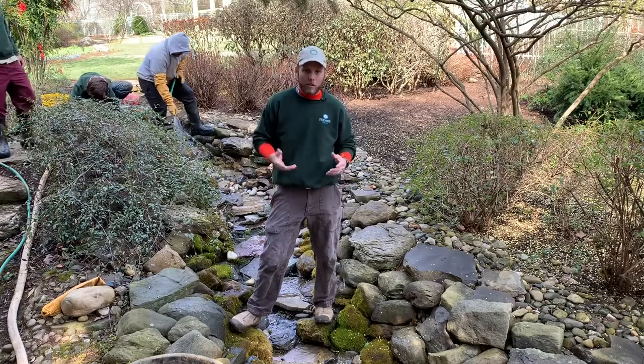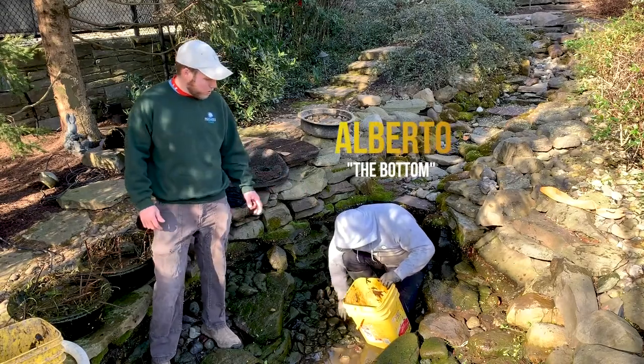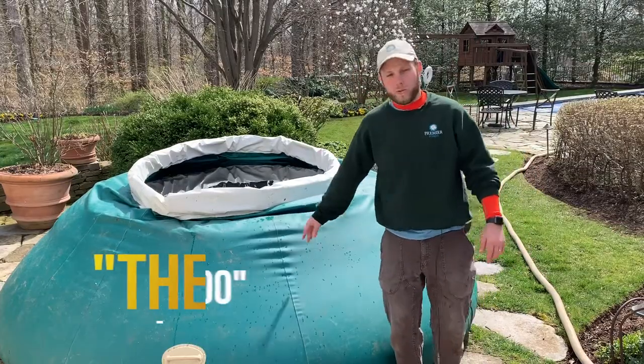Five and a half minutes — that's all it takes, and these guys knocked it out of the park. It's one of my favorite videos I've done for Premier Ponds. I love how Andrew is in the pond, gets into the character, and explains the entire process from start to finish. He's constantly engaged — he's in the pond, talking to Alberto, checking on the tub. He takes every aspect of the job. He's overseeing all of it, and he just says, let me explain this on camera. It took no time.